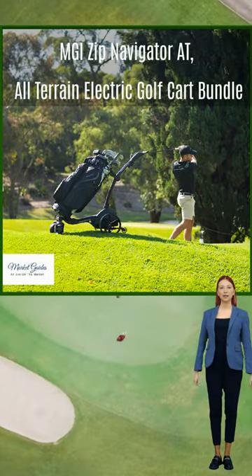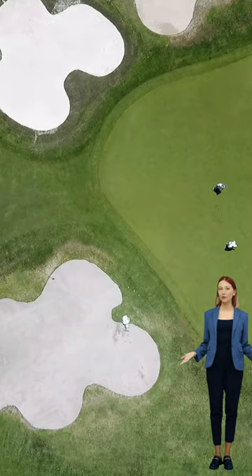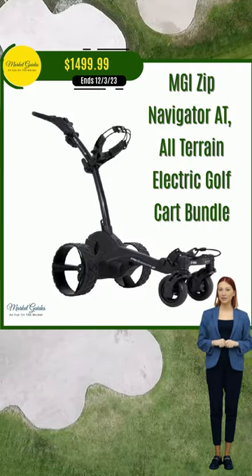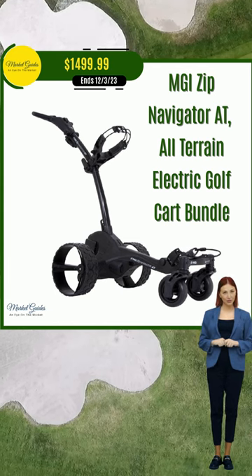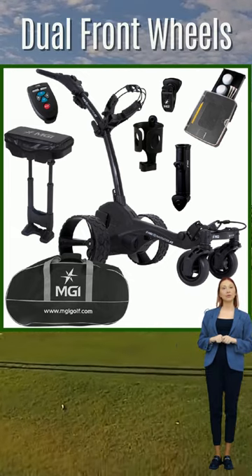Don't miss out on the opportunity to enhance your golfing experience with this top-of-the-line all-terrain electric golf cart bundle. Introducing the MGI Zip Navigator AT — the ultimate all-terrain electric golf cart bundle that will revolutionize your golfing experience.